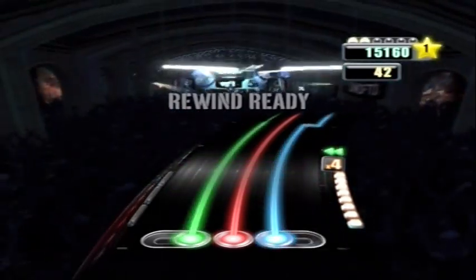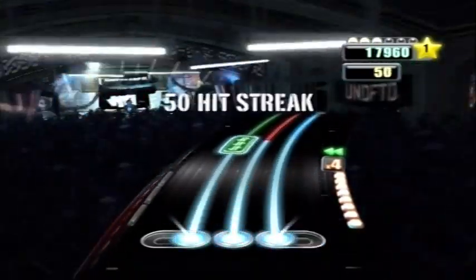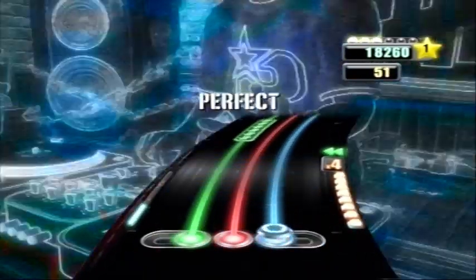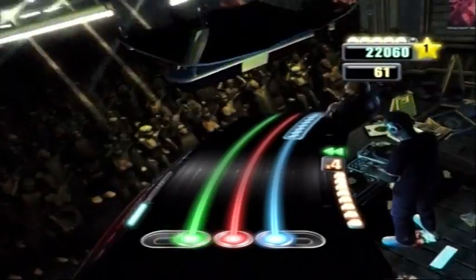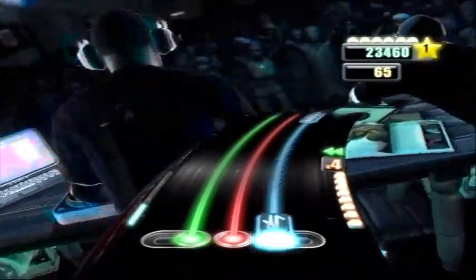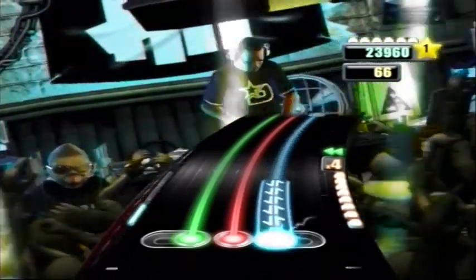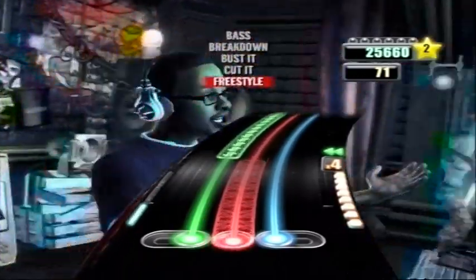DJ Hero is everything I hoped it would be — the track list is excellent and the player's involvement through the newfangled peripheral is well thought out and fun. Does the game finally make the player look cool when playing it to a room full of people? No it doesn't — only really DJing can do that. But you're not meant to look cool, you're meant to have fun, and doing it alone or at a party will create in you delusions of grandeur like no other title in this series has done before.